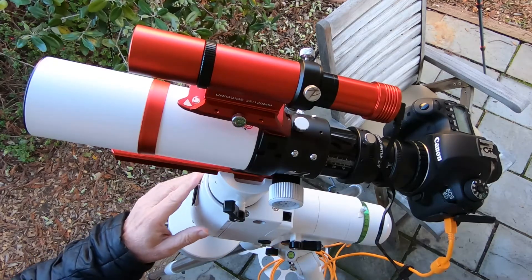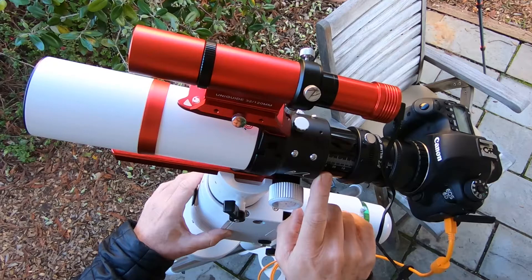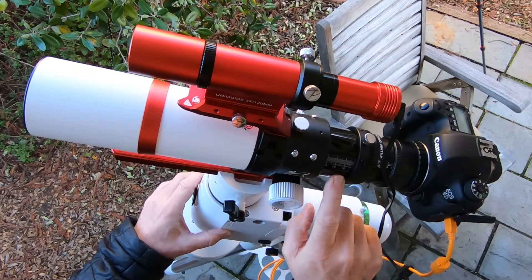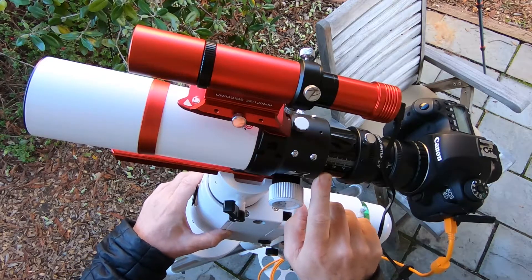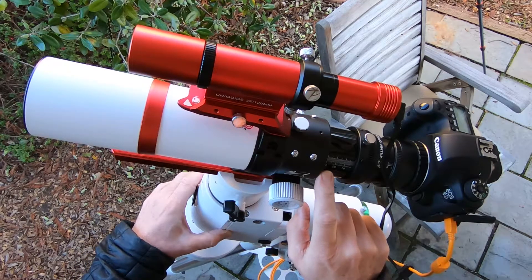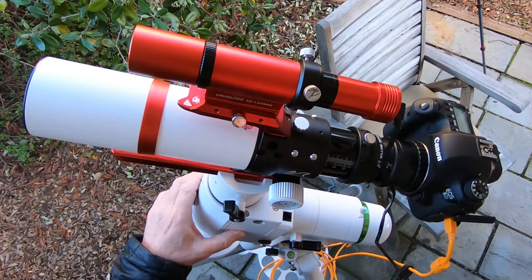Hopefully the camera above will show you, but on this tube that extends as you turn the focus knob, there is a graduated index. Looking here, I'm at about 30, 31, 32.